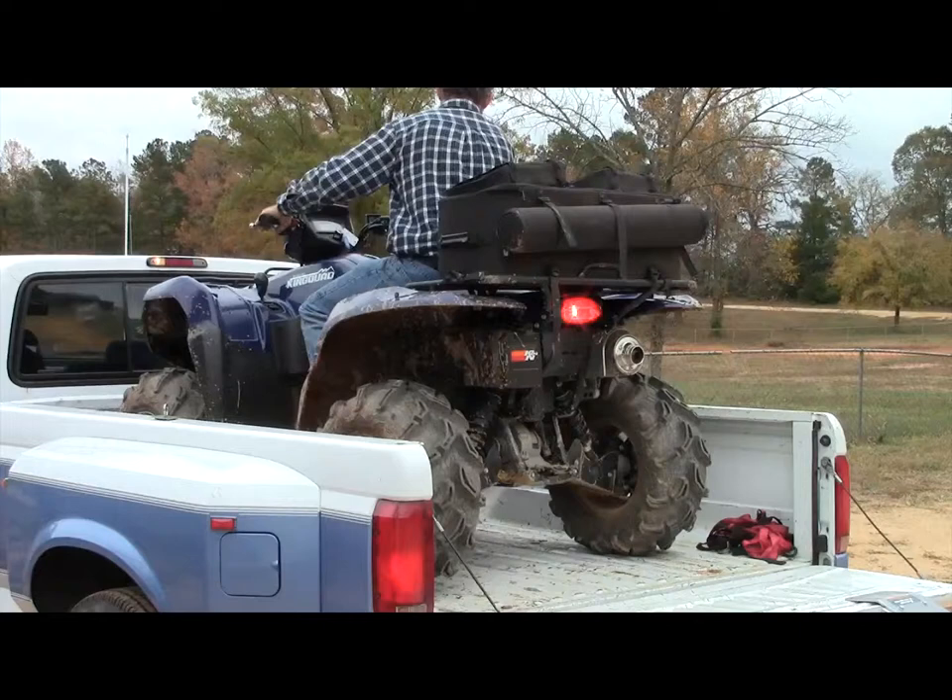And that's pretty much it. That's how you get it on the truck — and that's if you've got a turnover ball in your truck.